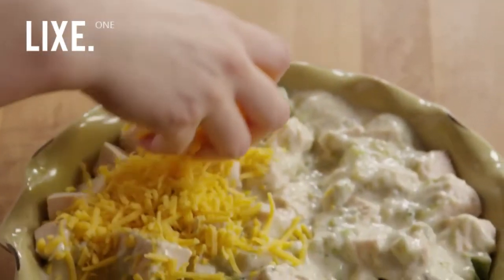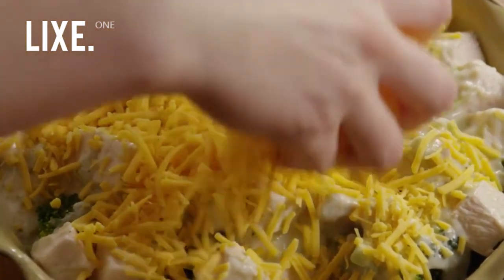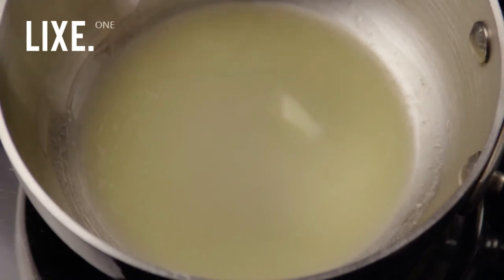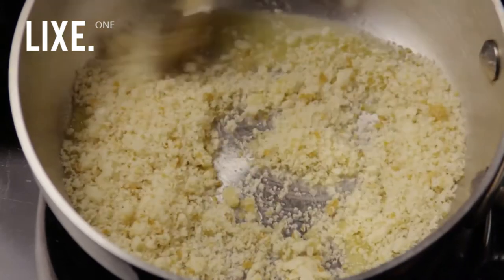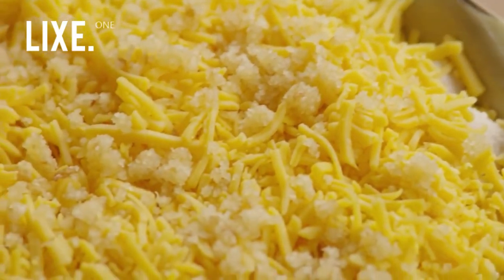Sprinkle the top with half a cup of shredded cheddar cheese. Now, in a small saucepan, melt one tablespoon of butter and add in two tablespoons of dried breadcrumbs. Combine them well, then sprinkle the breadcrumb mixture over the cheese.